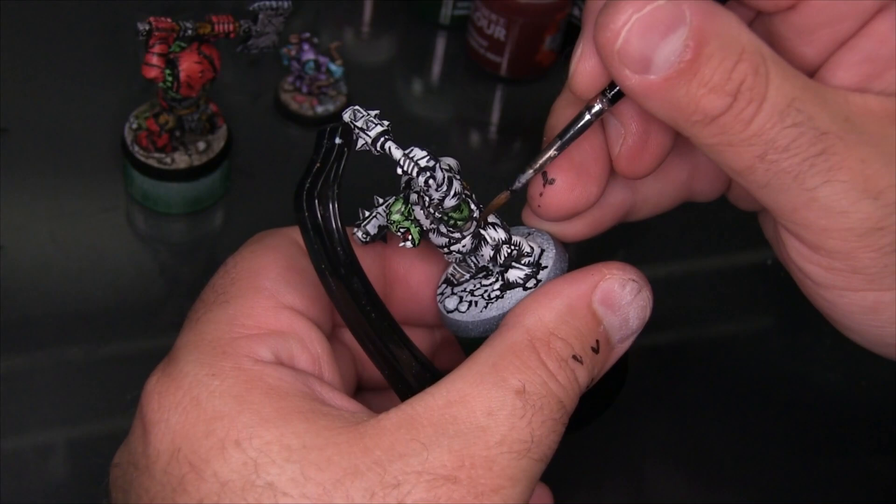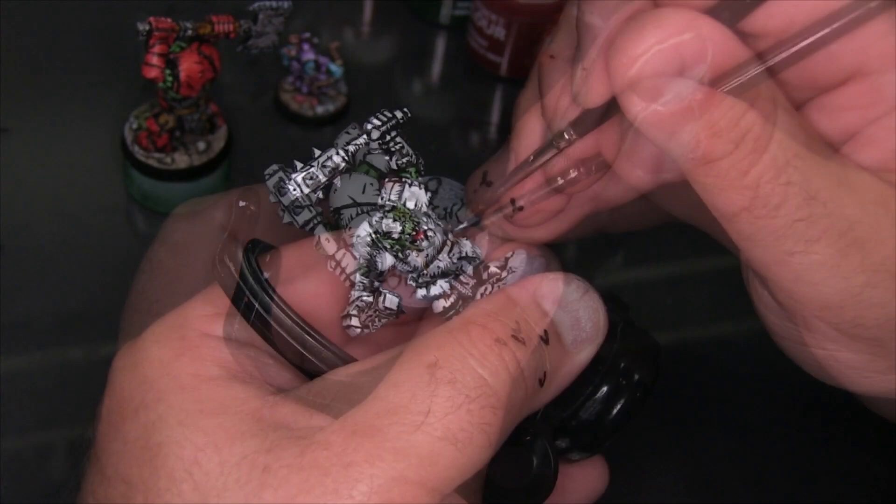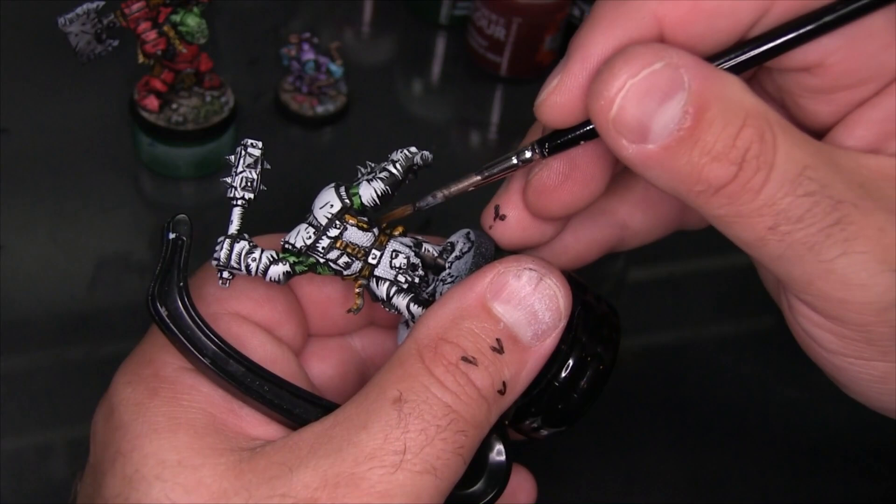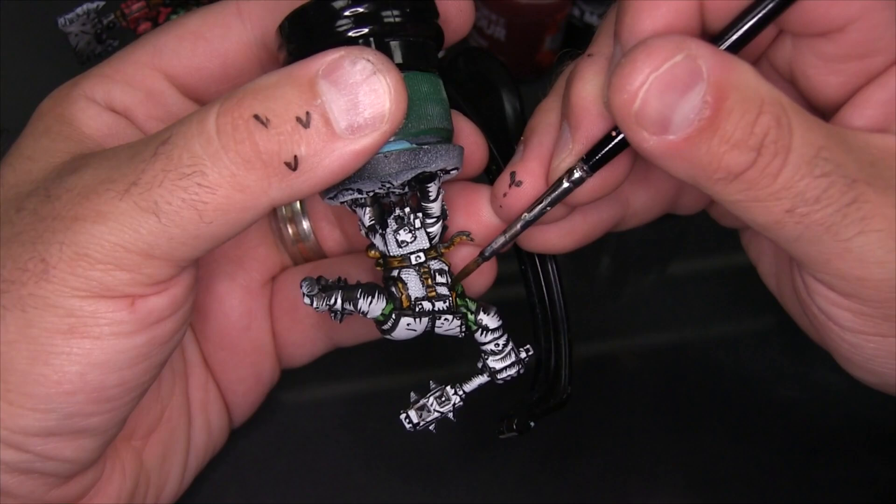It's actually a really fun, almost therapeutic way of painting because the coloring step goes really, really fast. It does really feel like you're just playing with a coloring book — there's something absolutely joyful about this style of painting. Just to keep the number of colors I use on this model really low, I'm going to use the same leather color on his pants that I used for the belt.